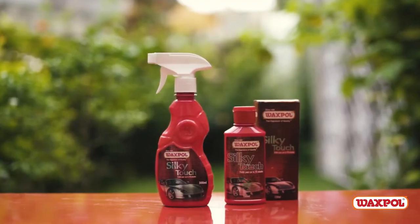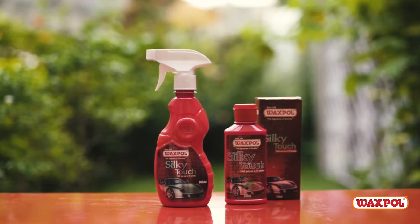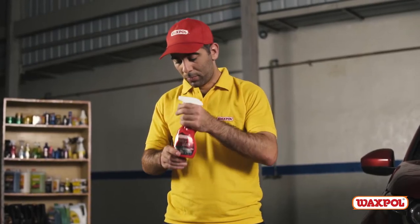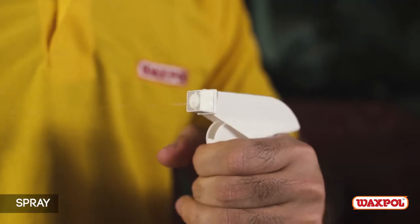Polish your car in just 10 minutes with Waxpol Silky Touch Polish. Apply in the shade on a cool, dry, and clean surface using a buffing machine or by hand. Shake well before use, then twist for spray or stream.